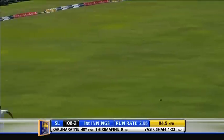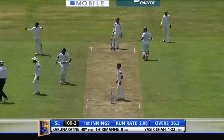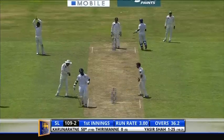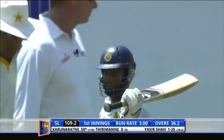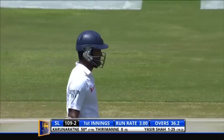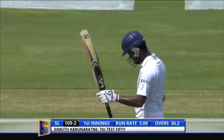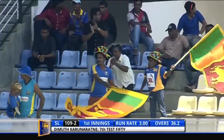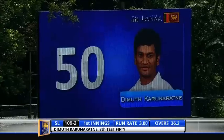Nicely played off the pads, probably won't pick up four. In really well to get the gap — that's 50 for Karunaratna, his servant Test 50, just his second in the first innings. Battle hard today, that the leg spinner — coming down the wicket a few times, it's a fighting knock.